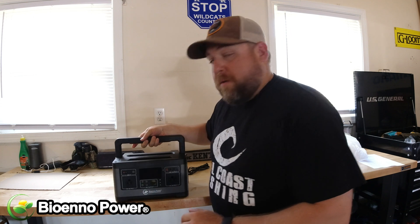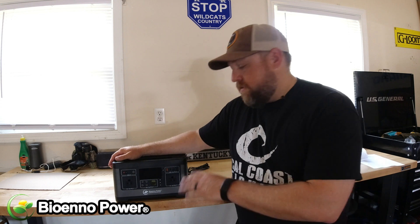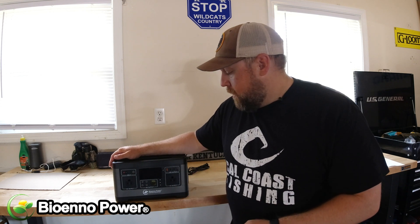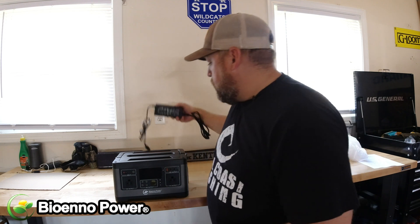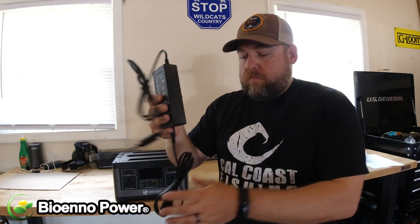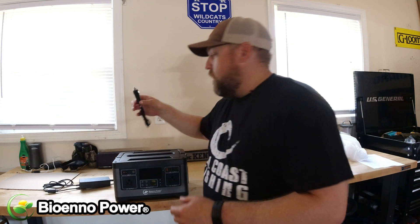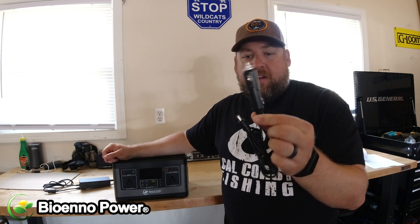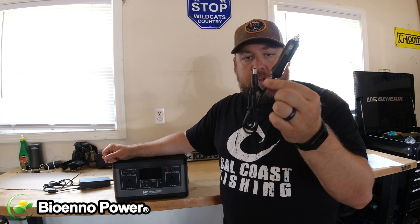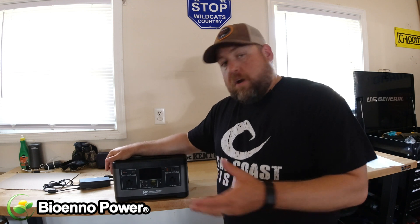It's got a couple of heat sinks, which is important — as you're charging this thing it's probably going to get kind of hot, so those heat sinks are really important. In the box of accessories, you've got a standard charging cable to charge it up, and it also comes with an old-school 12-volt DC cigarette lighter adapter, so if you've got something that runs off that, you can pop it right in there.